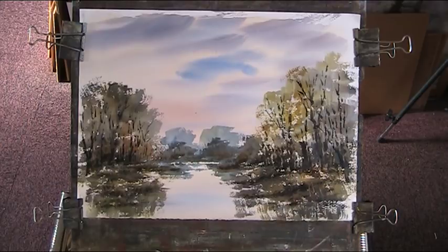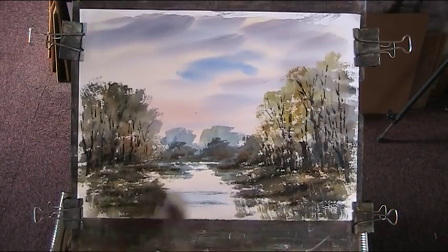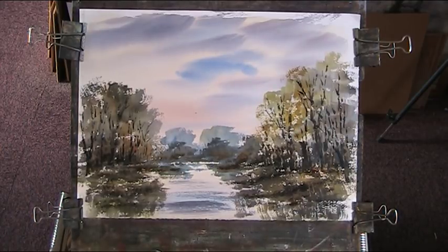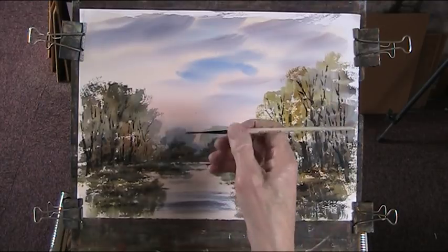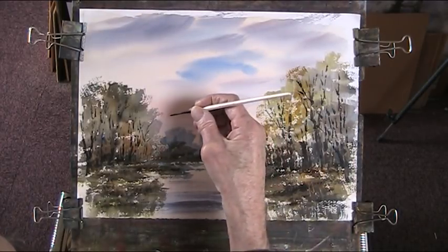Now I'll clean the brush and do a bit of dry brush across there — a bit of ultramarine, a bit of red, get a bit of a sky colour there. Now let's put in a couple of birds to link the sky with the landscape. Find a rigger for that — you can do that with the two-inch or with the big large one or a hake. Now I've got a little blob there, so blobs become birds.